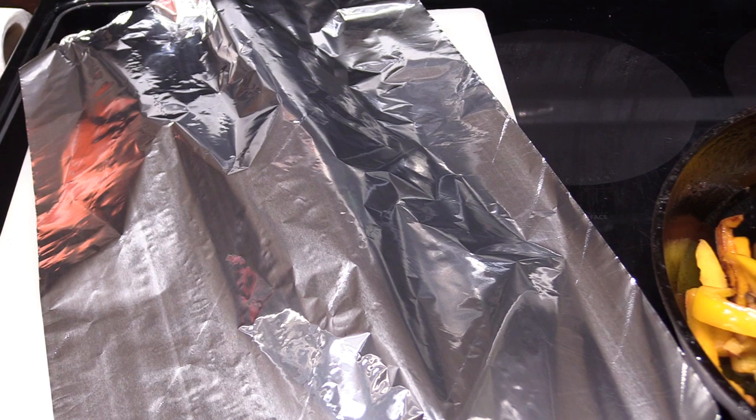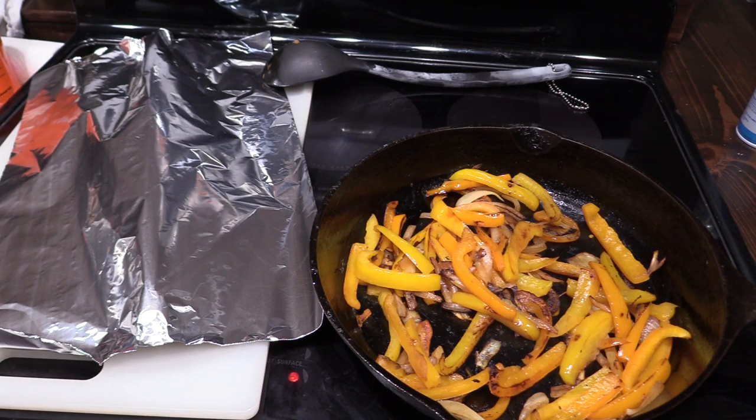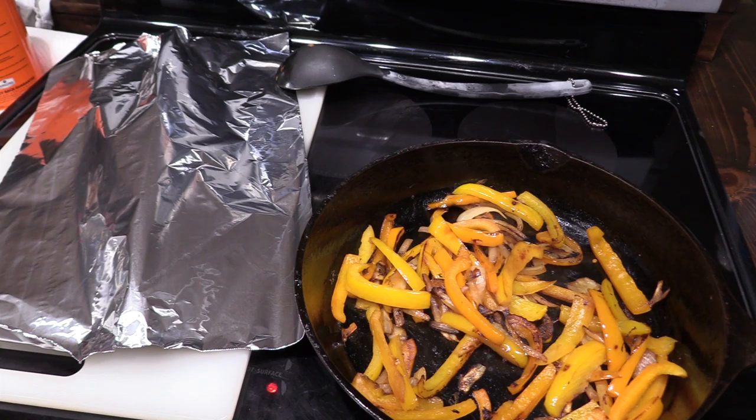Then we'll slice it up and enjoy our fajitas. The fajitas rested for ten minutes, we've got them all sliced up, and we're ready to eat. If you guys have any questions about this Shiner Bock marinade or grilling fajitas, let me know down in the comments section and I'm happy to answer them. If you enjoyed the video, we'd love it if you'd give us a thumbs up. If you're not already a subscriber, hit the subscribe button. And as always, be sure to visit Days Well Spent, where you're going to find lots of great recipes, helpful tips for gardening, and lots of urban homesteading ideas.